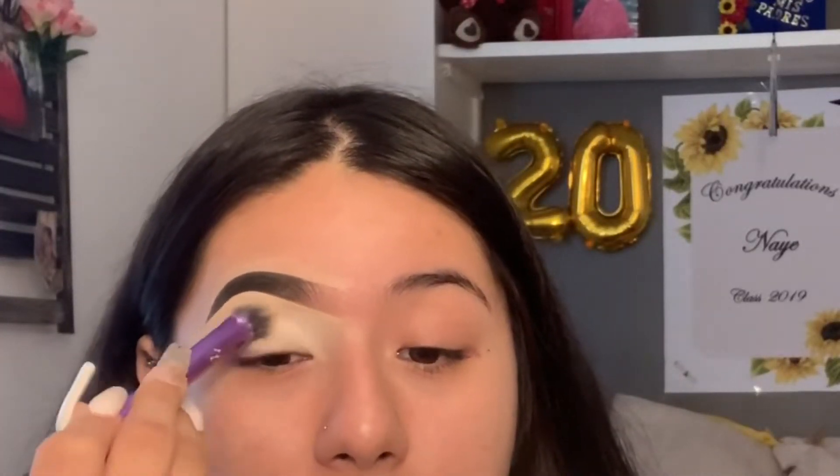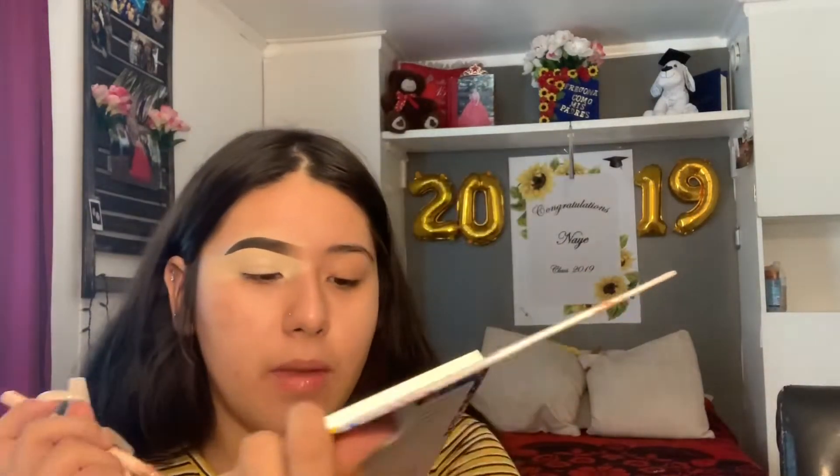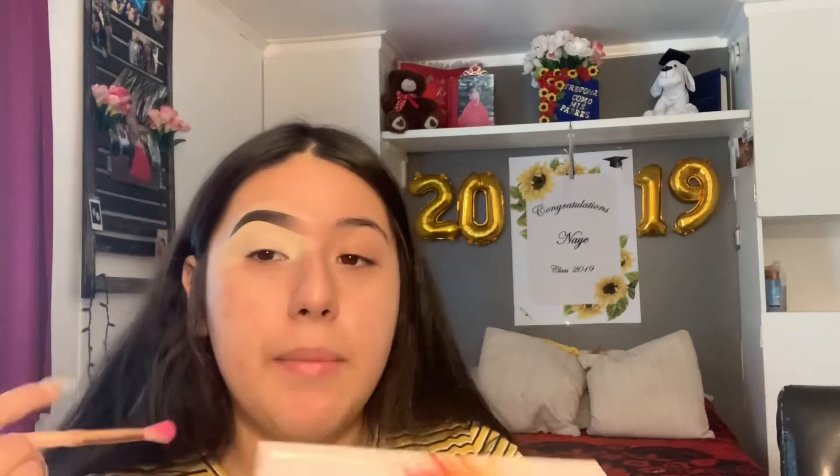I just finished doing one of my eyebrows off camera. I'm going to take the Elf concealer in the shade Light Sand. Then I'll be taking the Splash of Hues by Beady Creations — this color right here called Magenta Kiss — and I'll be using that as my transition color. I'm not going to be setting my crease because this product is so pigmented.